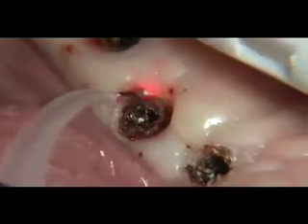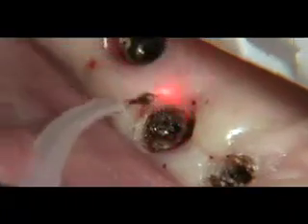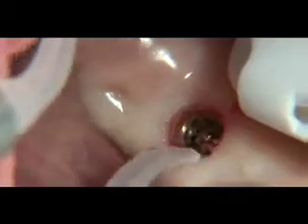A quick, safe and dependable technique for exposing implants employs the use of diode lasers. After unscrewing the healing abutment, overgrowing tissue within the recess can be melted away quickly with the side of the laser fiber using slight amounts of infiltrated local anesthetic.